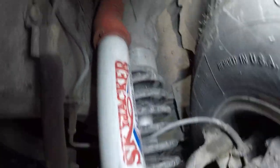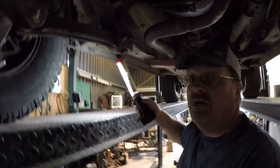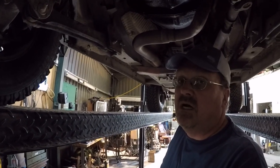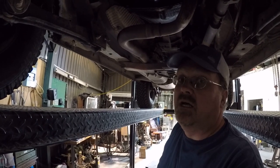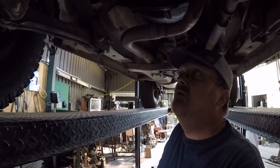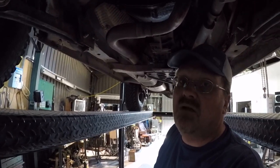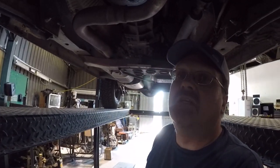Underneath, the suspension — I'm running one and three-quarter inch aluminum spacers without isolators. I wanted the height to not be too high and I like where it's at, but they do clunk a lot, so if you're worried about noise that's not the one to go with. I also have bump stop extensions so the travel is the same as stock, just moved up about one and three-quarters of an inch.